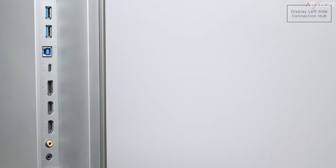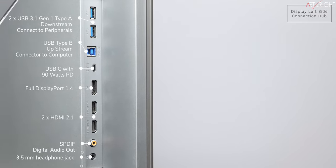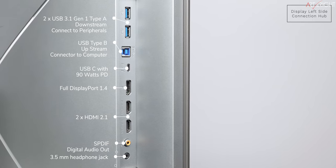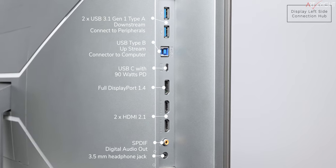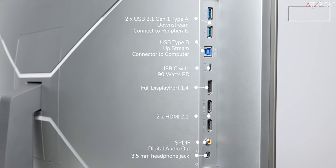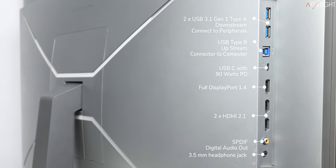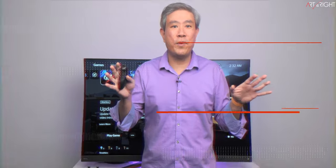Now let's talk about connectivity. The connection hub is vertical on the left side of the display, while the power cord connection is on the right. It has two HDMI 2.1, one full DisplayPort 1.4, a USB Type-C with 90-watt power delivery, one SPDIF digital audio interface, two USB Type-A, one USB Type-B upstream, and a 3.5mm headphone jack. That covers almost everything.